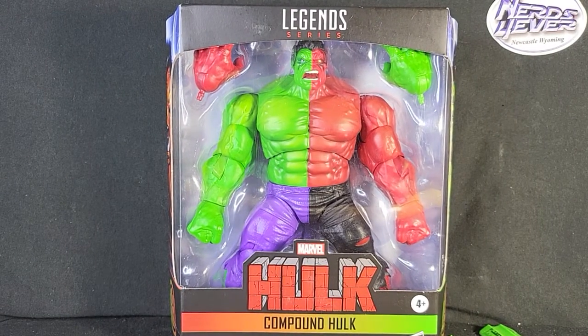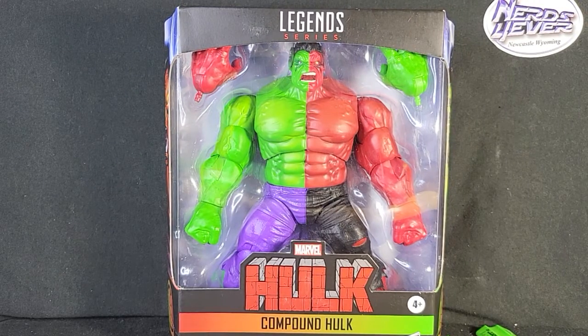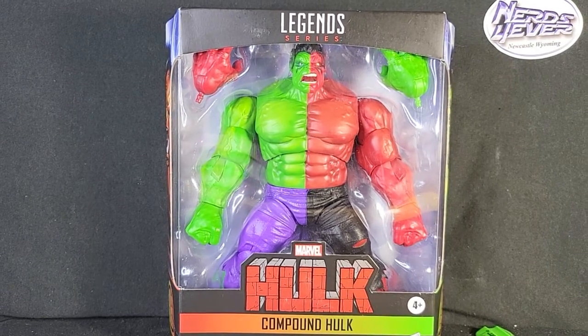Definitely check them out — great place. We're uploading new stuff every single day, either toys or comic books or whatnot. So definitely go check that out. And also use the promo code MONKEY for a 10% discount on anything you buy online. But yeah guys, let's go ahead and jump into the review of the Hulk figure.